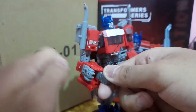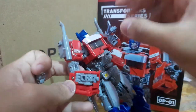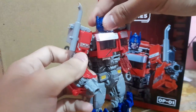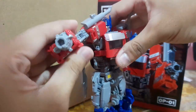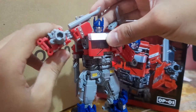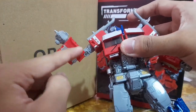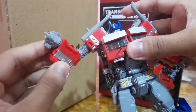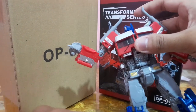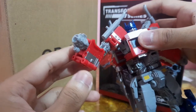To attach the cannon, all you need to do is unfold the hand, fold it in, snap it, close it back up, and plug it in. You can have Optimus Prime wielding this iconic blaster from Rise of the Beast, which is super nice. Unfortunately it doesn't look fully accurate — this part is supposed to transform like we saw in the movie — but some people complain it looks awkward, like a stump with a cannon sticking out.